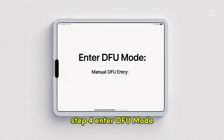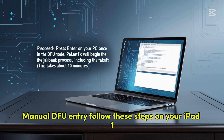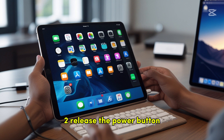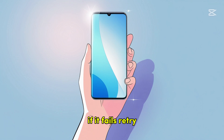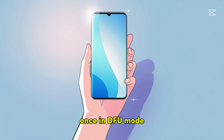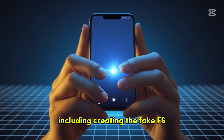Step 4 — Enter DFU mode. Follow these steps on your iPad: press and hold Volume Down plus Power buttons for 4 seconds, then release the Power button but keep holding Volume Down for 10 more seconds. The screen should stay black if successful; if it fails, retry. Press Enter on your PC once in DFU mode. Palin 1x will begin the jailbreak process, including creating the Fake FS — this takes about 10 minutes.